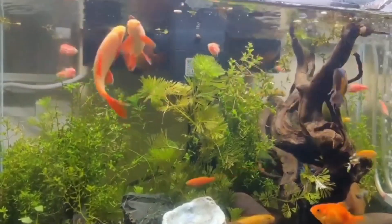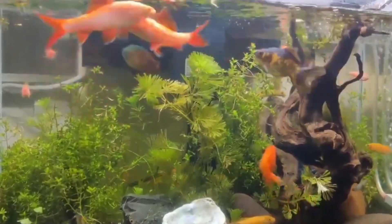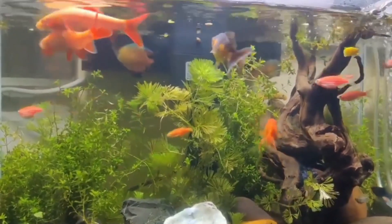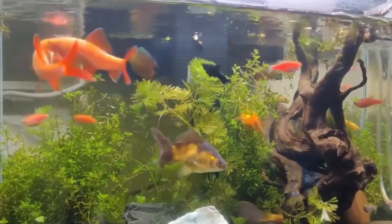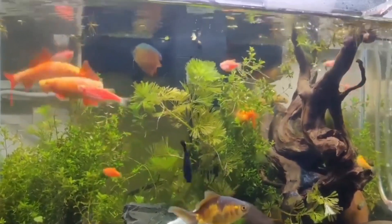Next is separation. As the fry grow, they will exhibit cannibalistic tendencies. It is essential to separate them into different tanks or compartments to prevent aggression and improve their chances of survival.